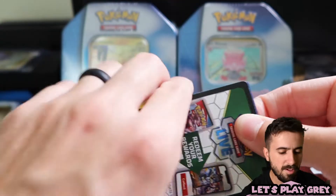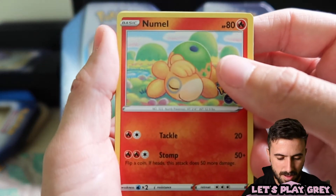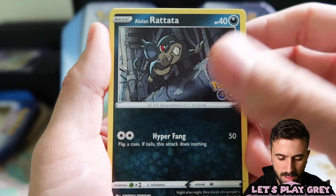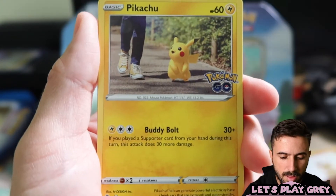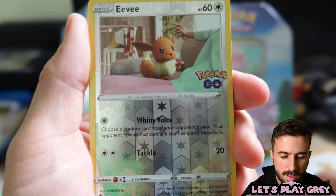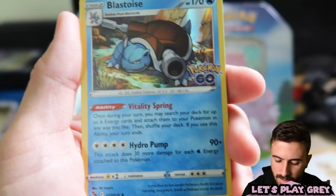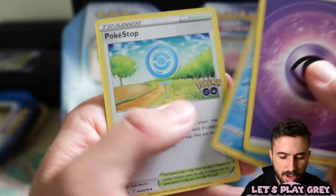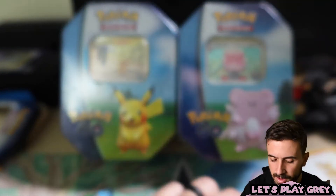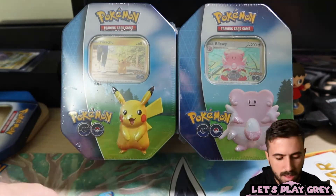I'm like shaking — I love the shakes you get from opening Pokemon cards. We've got Numel, Rattata, Vibraval, Squirtle, Pikachu, reverse holo Eevee — that's always a nice one to pull — holo Blastoise, I'll take it. Psychic Energy, Wartortle, Pokestop, and Steelix. We got the Squirtle, Wartortle, and Blastoise line all in the same pack.